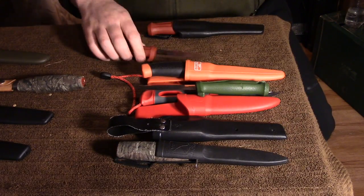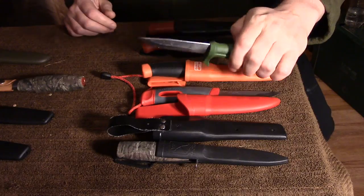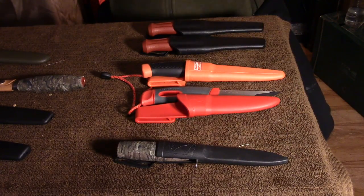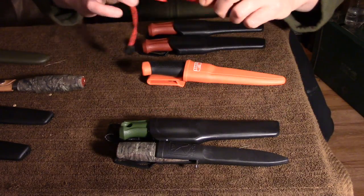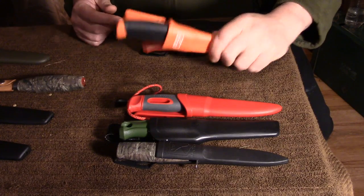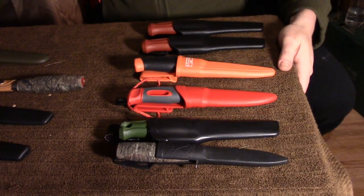The one I've used most is this little Rucco, but that's partly because some of the other knives are fairly new. The second one I use most is the Light My Fire Fire Knife. This Bako is my carpentry knife — this goes in my tool kit.